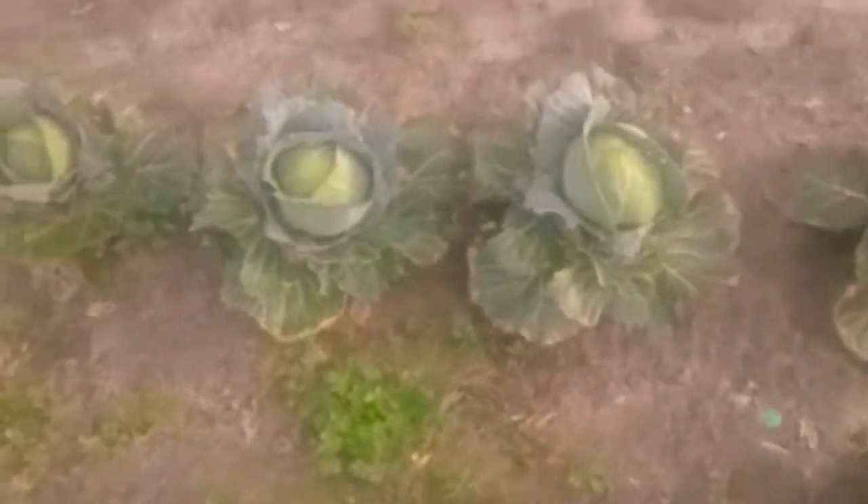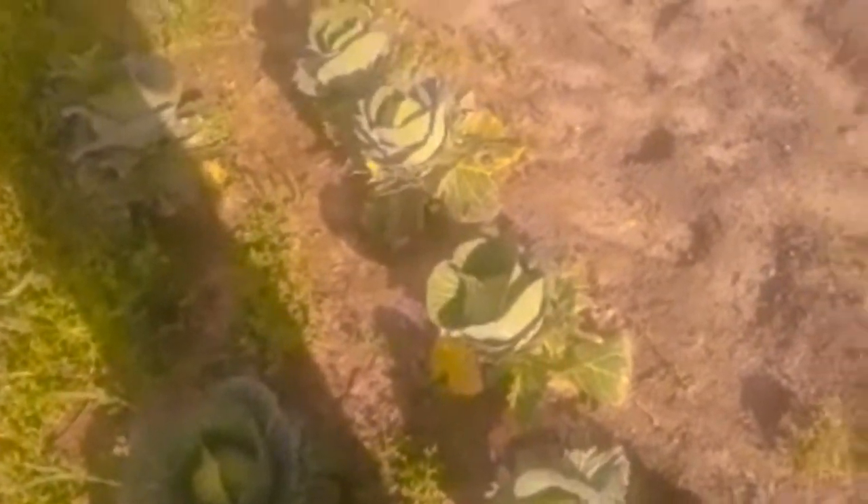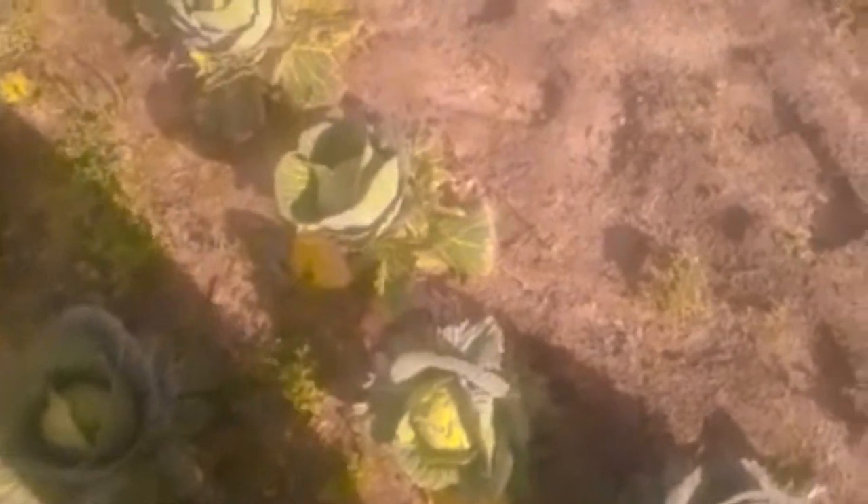These cabbage should have been twice this size, but poor soil and late planting does not make for a good head of cabbage. Being a single man, they're single-serving size, so just right for me. And my mysterious half row of beets.